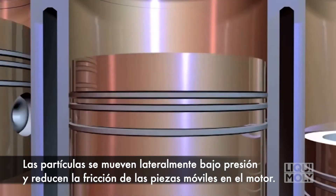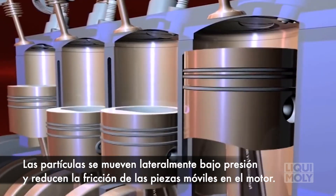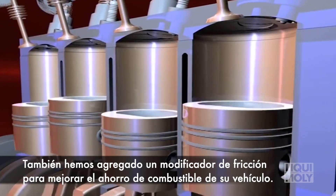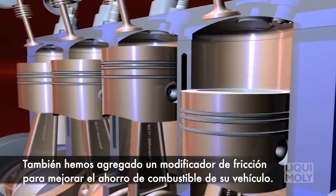The particles move sideways under pressure and reduce the friction of the moving parts in your engine. We also put in a chemical friction modifier to improve the fuel economy of your car.